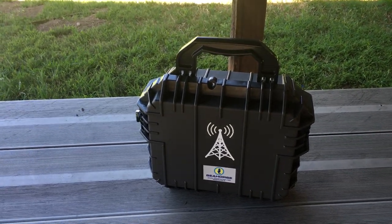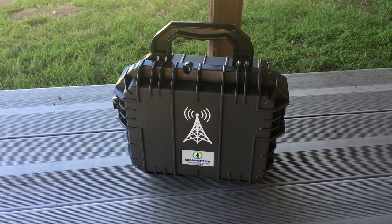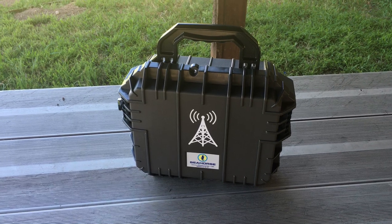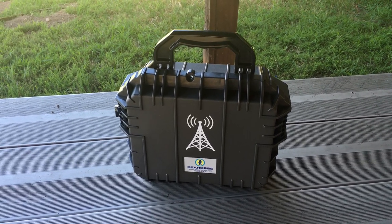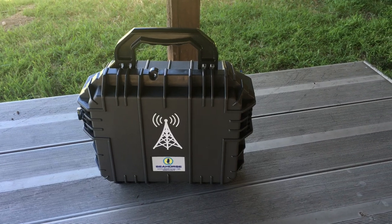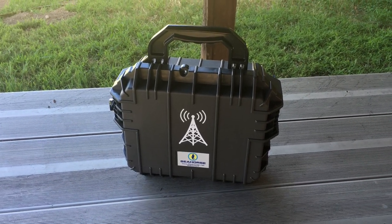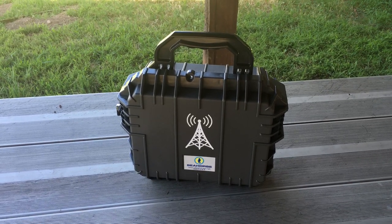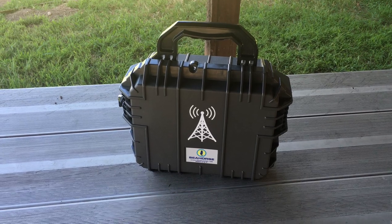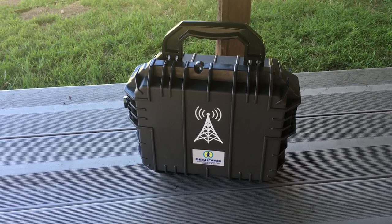Hey guys, I'd like to talk to you about my ham radio go box that I had built. I spent months researching and looking up different videos and pictures of other go boxes and ammo cans that people had put together. I was really impressed by a lot, and some I was really embarrassed by looking at, and nothing really caught my eye. So I spent about two months in research and design on how I wanted to put my box together.